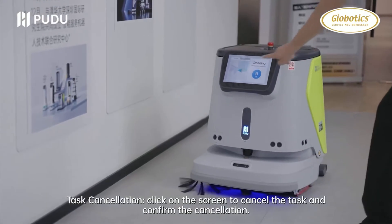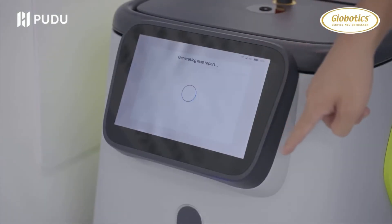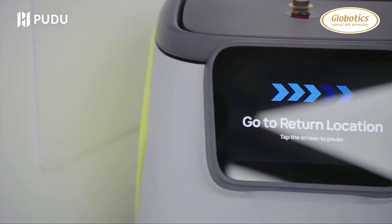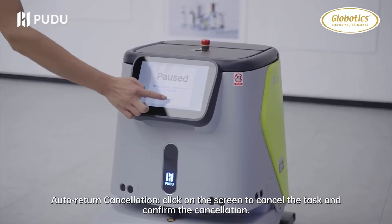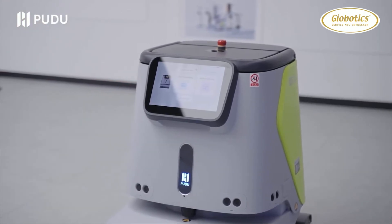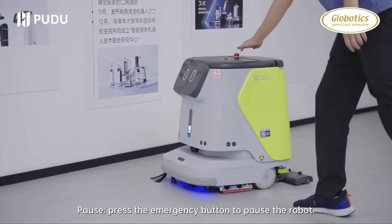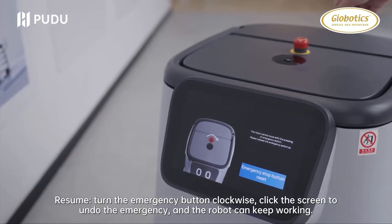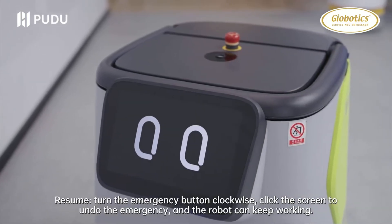Task cancellation: click on the screen to cancel the task and confirm the cancellation. Auto return cancellation: click on the screen to cancel the task and confirm the cancellation. Pause: press the emergency button to pause the robot. Resume: turn the emergency button clockwise and click the screen to undo the emergency so the robot can keep working.